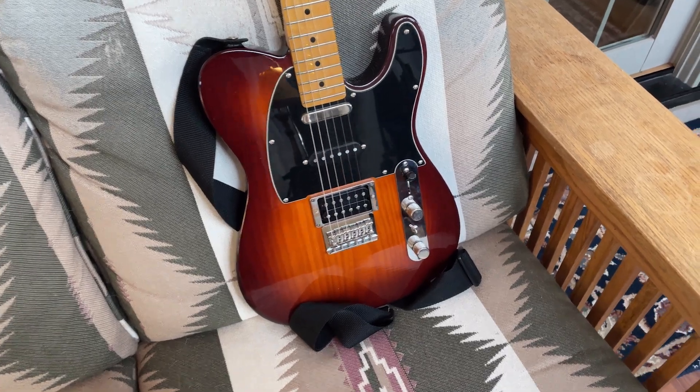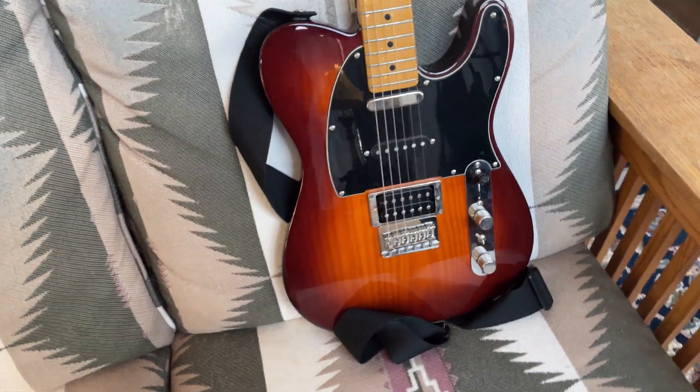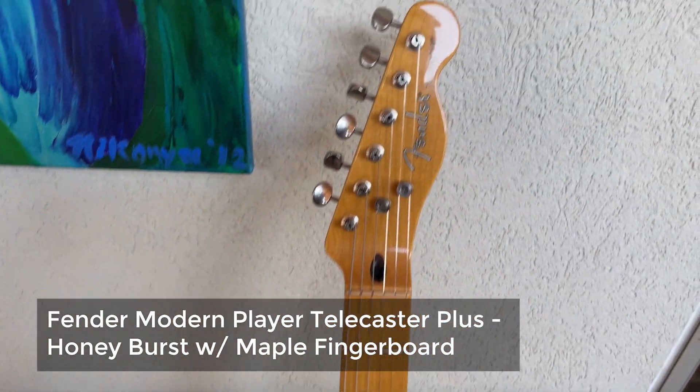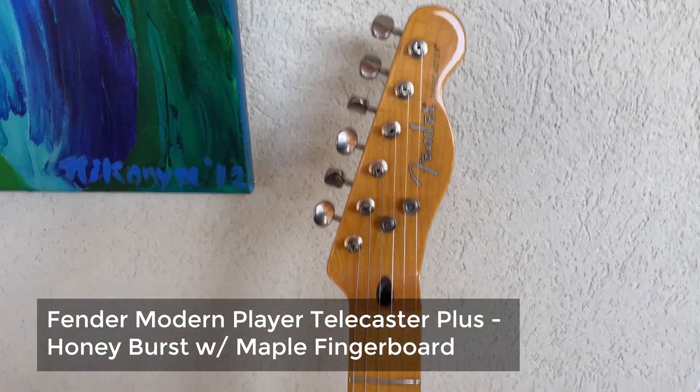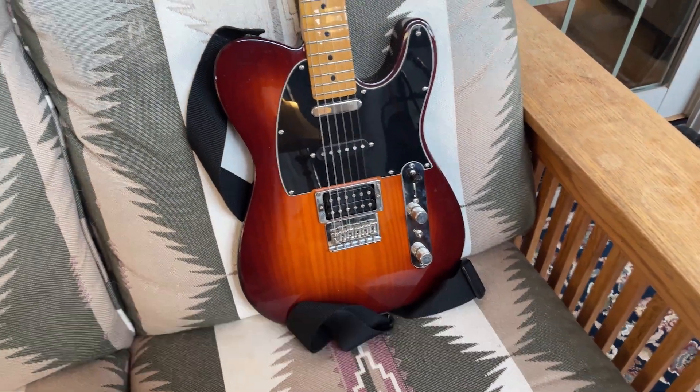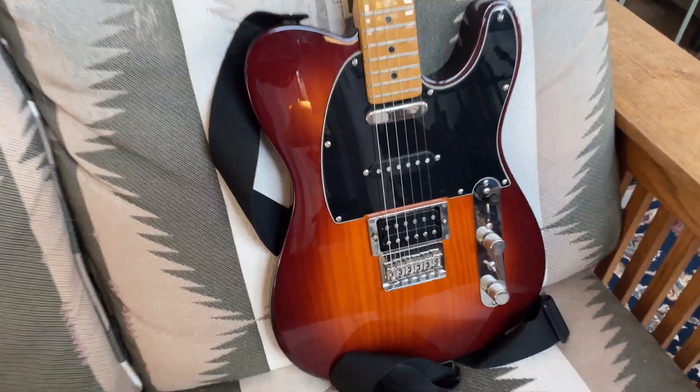Friends, this is my 2016 Fender Deluxe Players Telecaster — I think that's what it was called when I bought it. Pretty sure it's 2016. And it's a beauty. It's a great guitar.